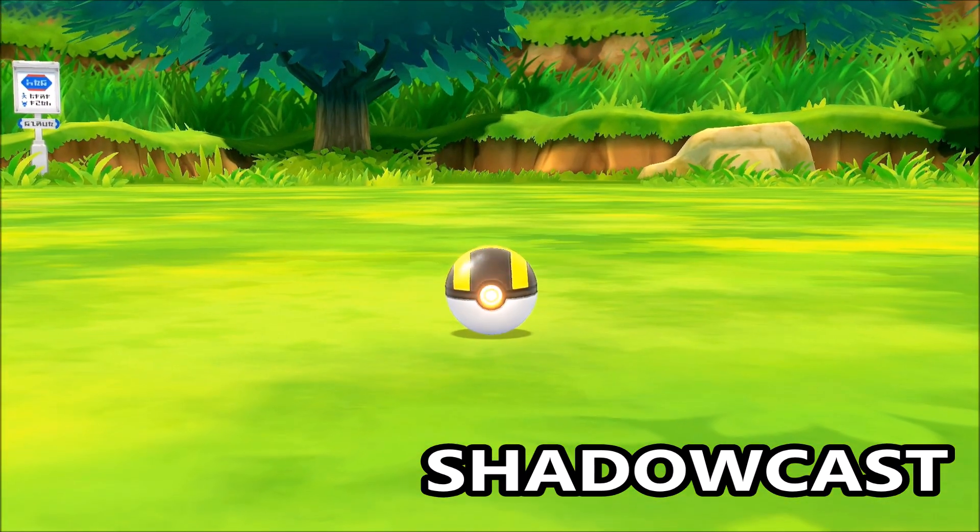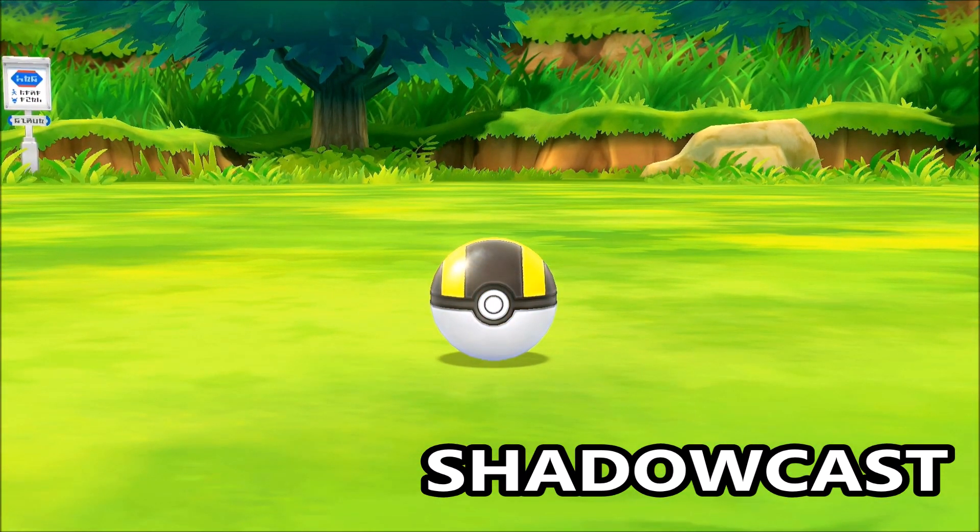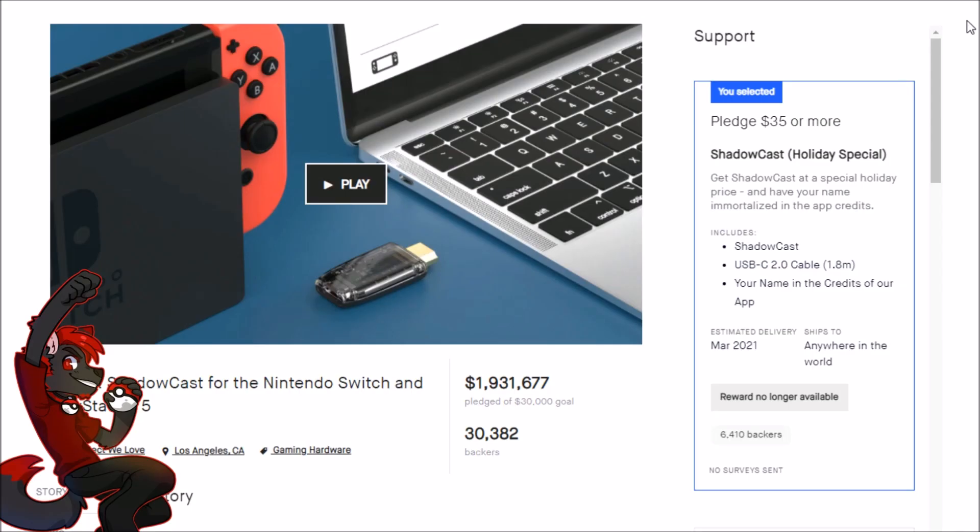Those are my thoughts on the Genki Shadowcast as a professional content creator with a lot of experience using capture devices. It's not going to match an Elgato HD60S or a more expensive capture card, but it makes up for that with insane convenience and portability — especially paired with the Genki Covert Dock. At this price point it's both a great addition to a professional setup and an incredible entry point for new creators. You saw the gameplay and heard my thoughts — make your decision from there.